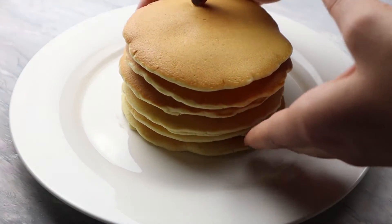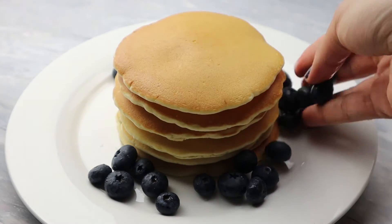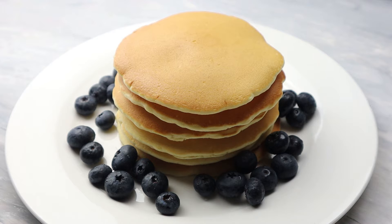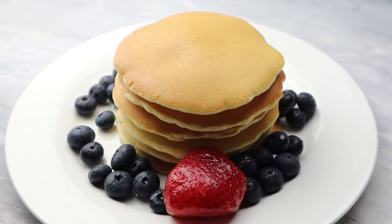Now I'm going to serve them. I put some blueberries and strawberries around my pancakes. You can also add banana or any fruit that you like.